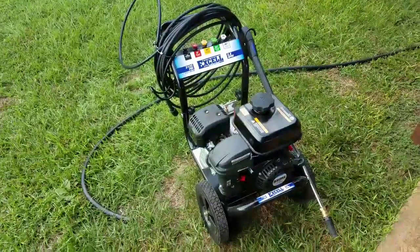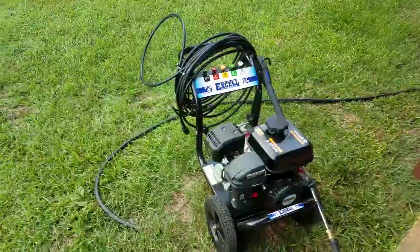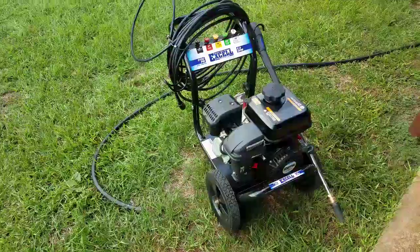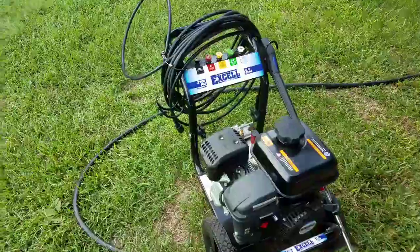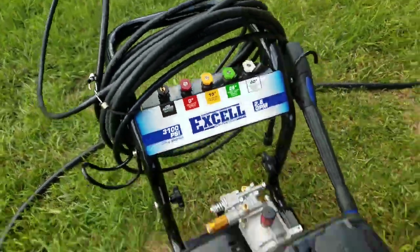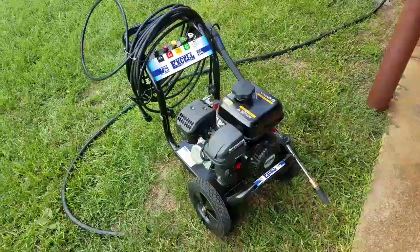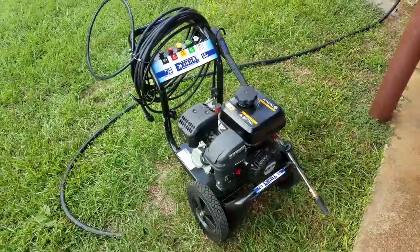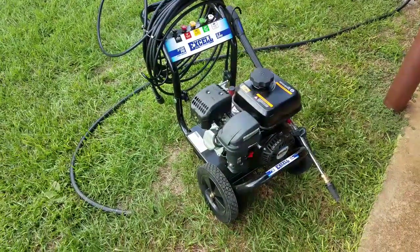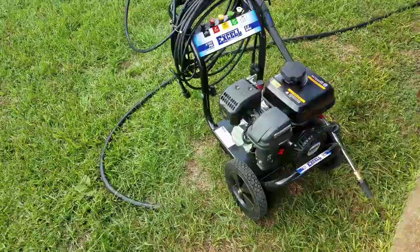I was doing a little review of my pressure washer I got a couple months ago. I've been running it for quite a few times now and it's done really great. It's the XL 3100 PSI, 2.8 gallons per minute. So far it's been really great. I've retired my old one — it went down on me — so I went ahead and got this one. It's about $160 on Amazon. I'm going to show you around it.